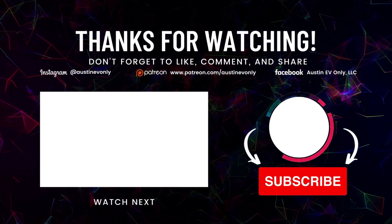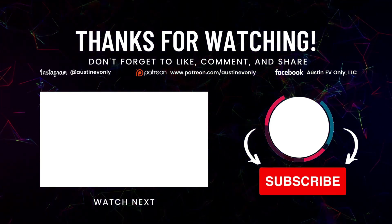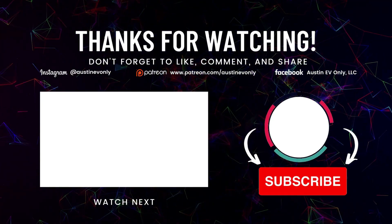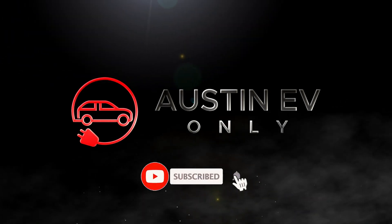That's all for today, folks. If you found this video helpful, please smash that like button. And more importantly, please subscribe — that's how we make more videos. Until next time, this is Austin EV Only. We'll see you next time.